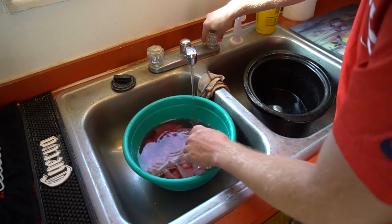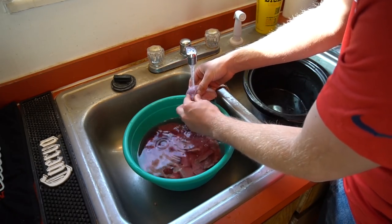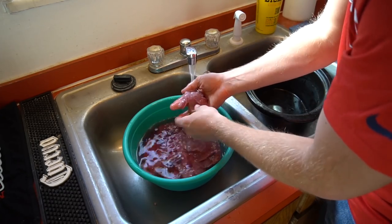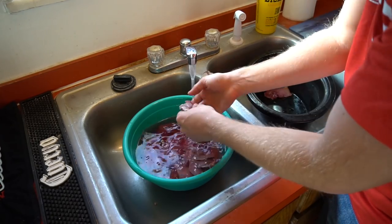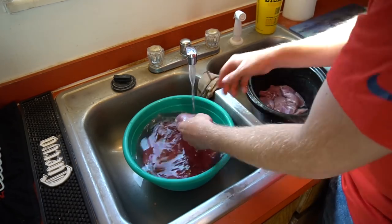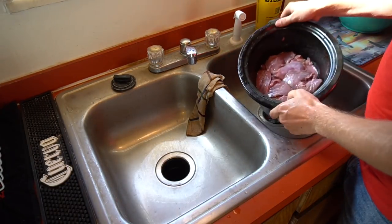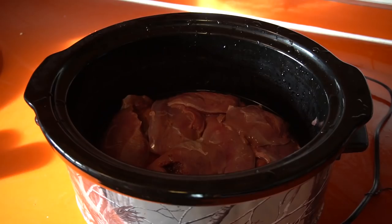I'm putting the water on real slow and looking for BBs and feathers — you don't want to find those when you're eating. One more double take of all the game here, and then we'll throw them right in the crock pot. There we go, all of our duck cleaned, hopefully BB free and no feathers.